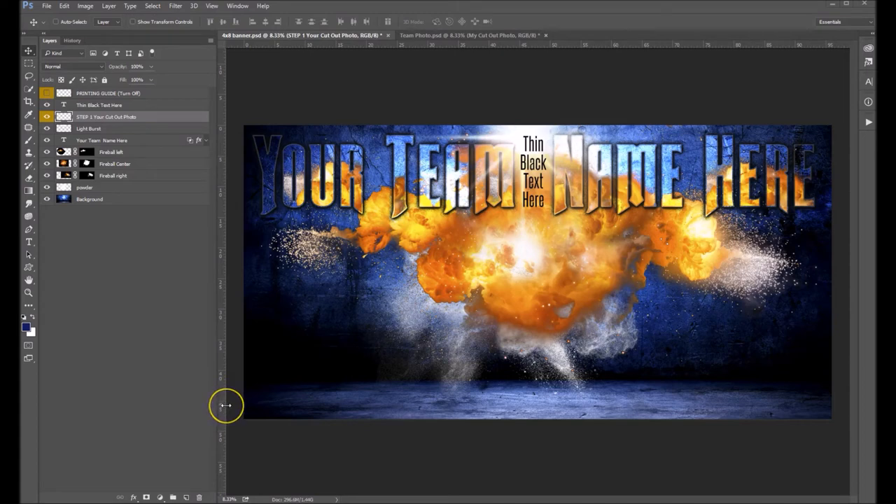Hi there, Sonya Ashe here. Today I want to show you how to use our Fireball Explosion 4' x 8' Team Banner.